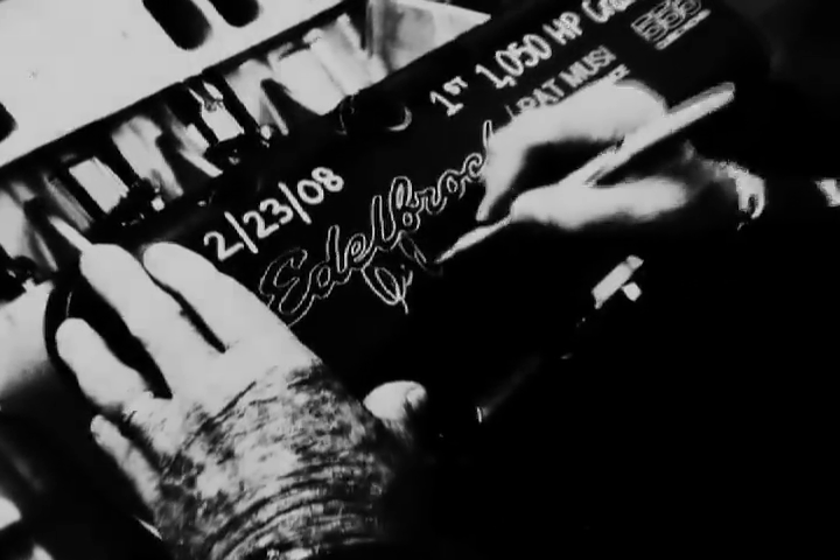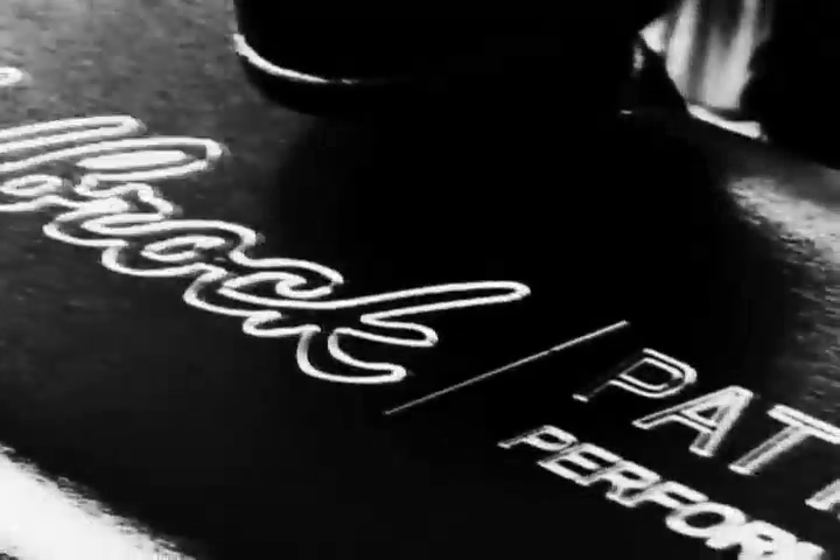We made 1,050 with a conventional headed engine. We have a docile piece that'll go into a street machine. And if the guy wants to make it a race car and go drag race with it, then it'll do that also. That's serious power — and we're not going to stop here.